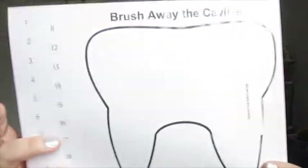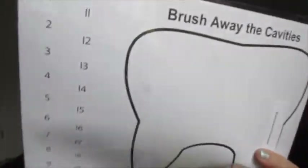This is Brush Away the Cavities. You have a cavities chart, a dry erase marker, and a toothbrush.